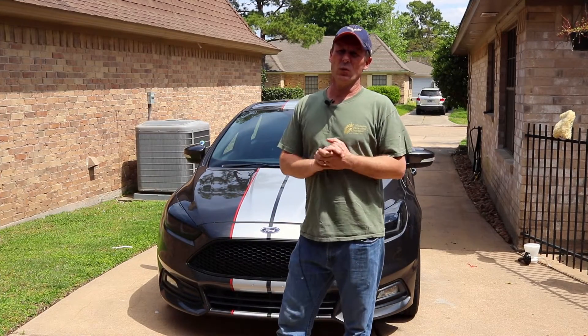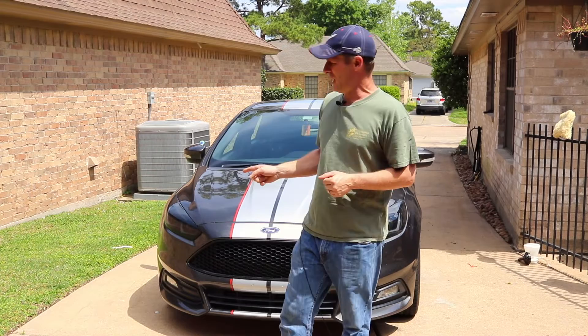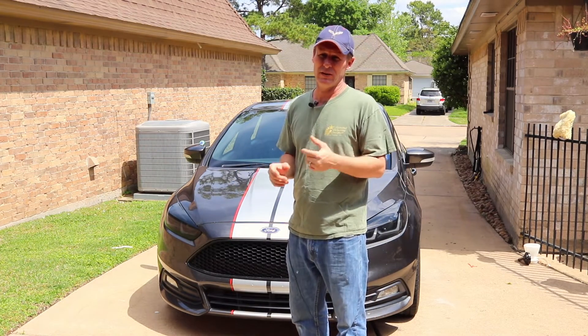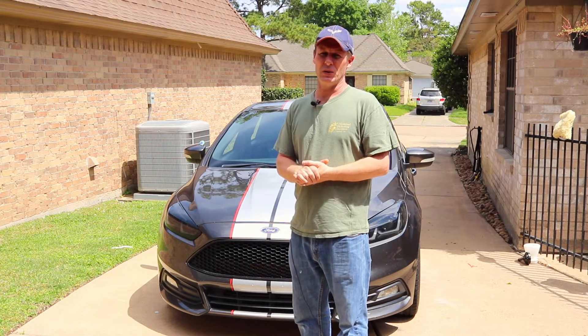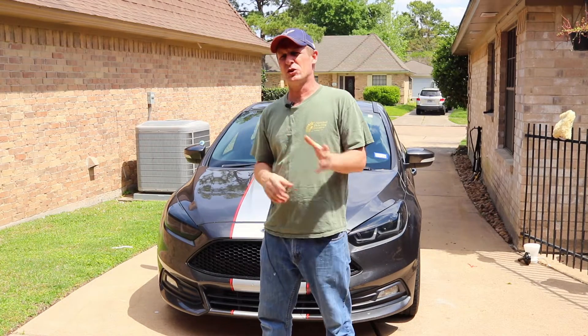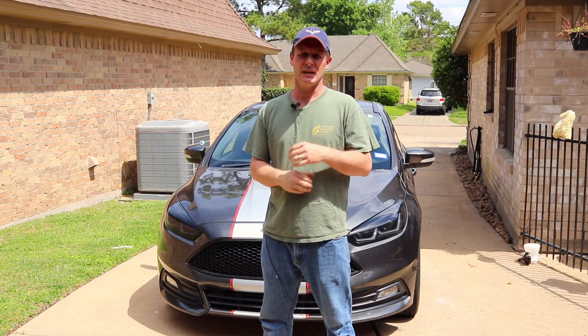I wasn't originally going to do a part two to the headlights, but I've gotten so many comments and there's been so many problems I personally have had that I did want to put it out there and share it with you guys as a kind of disclaimer to part one. Before we get too far into that, I want to go over the events and channel news real quick.